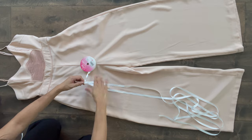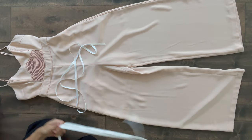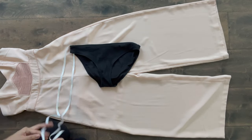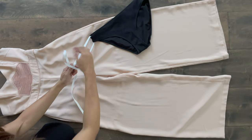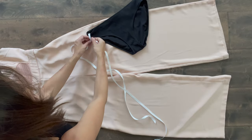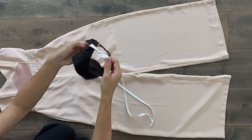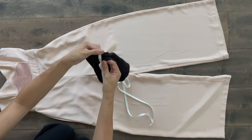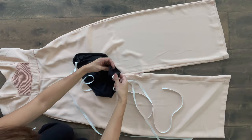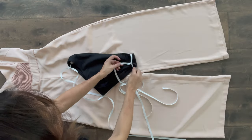You'll need the undergarments you'll be wearing with the jumpsuit. For the purposes of this video and to keep this wholesome, I'm using a bathing suit bottom to demonstrate. Tie the ribbon around each side of the undergarment, being sure to create a loop with the ribbon that moves freely to avoid bunching and adding extra creases or lines that might show through the jumpsuit.